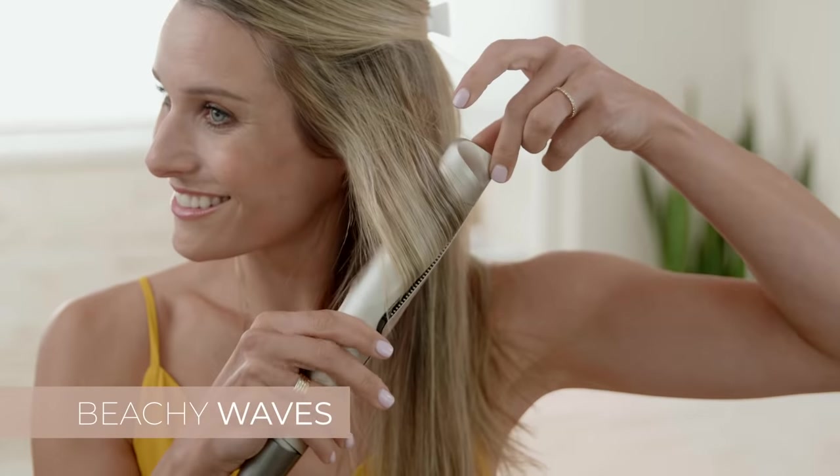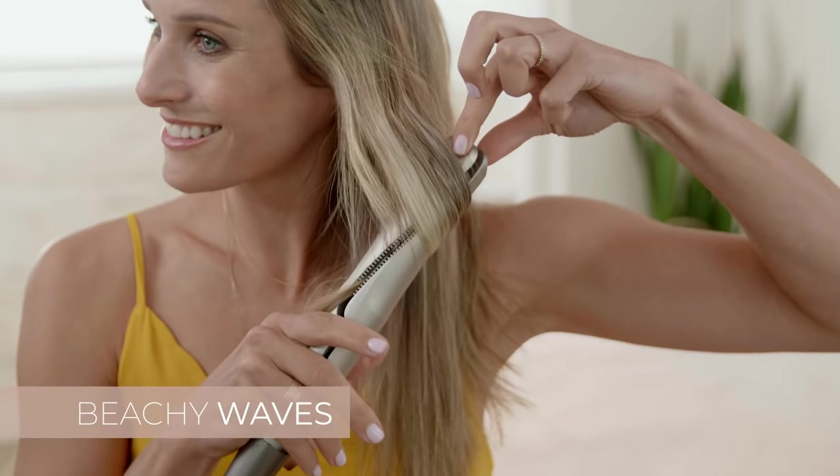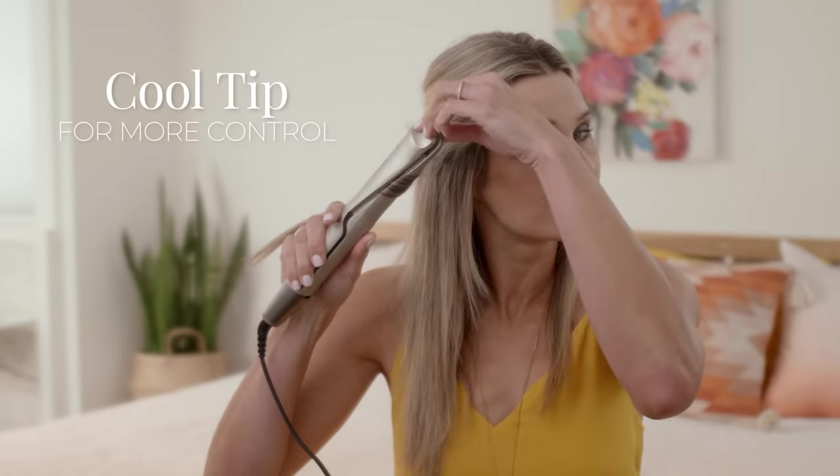For full beachy waves, close the styler on a medium-sized section of hair, twist the styler 180 degrees away from your face, and slowly glide down your hair. The cool tip provides more control.